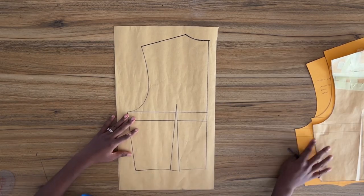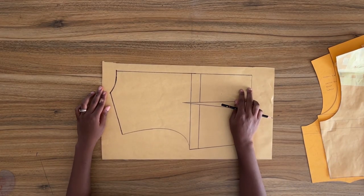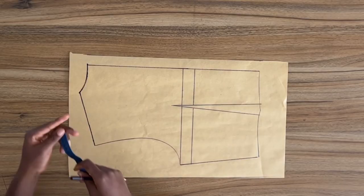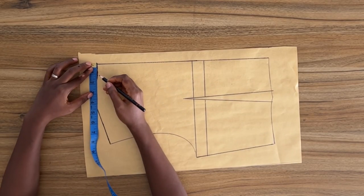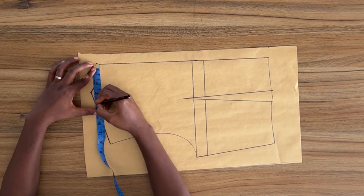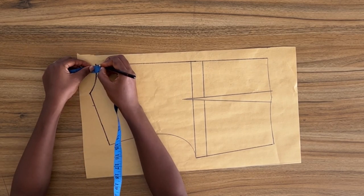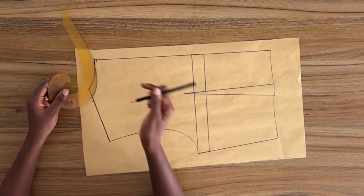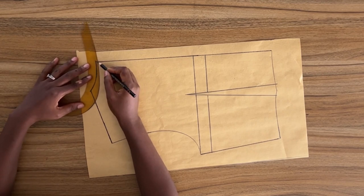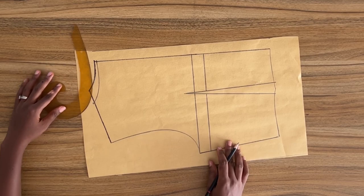I'm going to start with the back piece and first I'm going to create the neckline for this top. I'm going for a neck width of 4 inches. From the center back line I'm going to mark in 4 inches, and then I'm going for a neck depth of 1 inch. From my original neckline I'm going to mark down a quarter of an inch, and then using my French curve I'm going to connect both points to form the neckline.